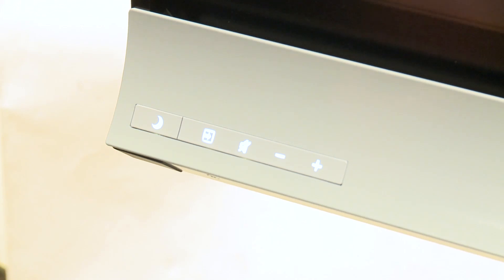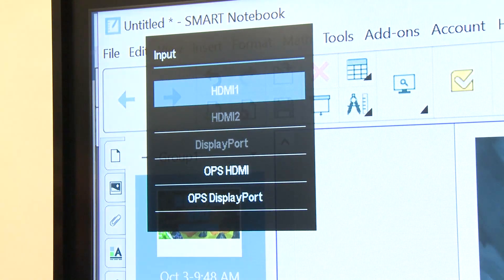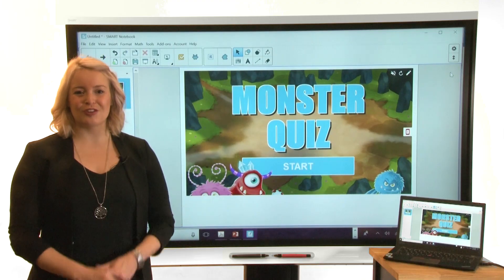Next, press the input select button on the front control panel until the computer or other device's input is selected. Now you can see the computer's input on the display.